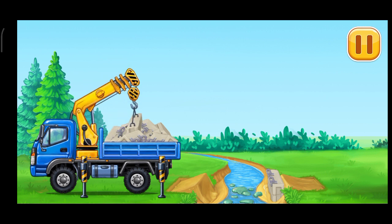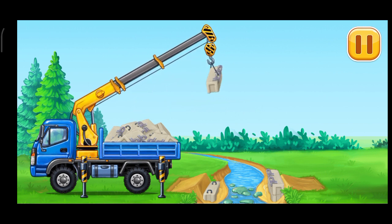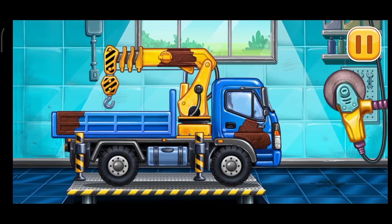The bridge is broken! Let's remove the rusting.